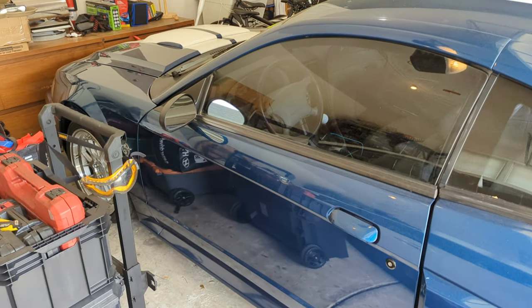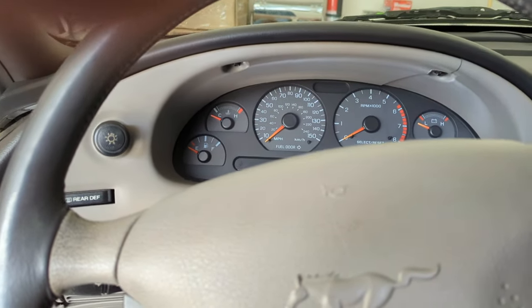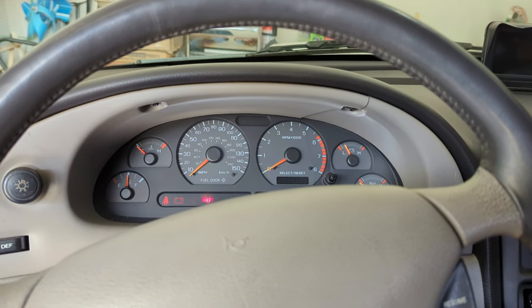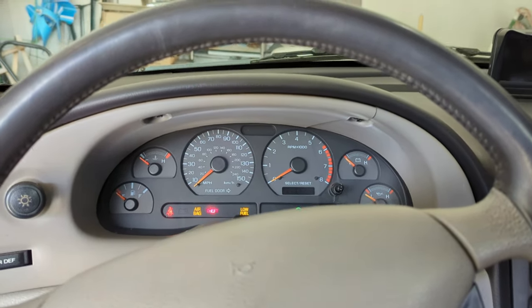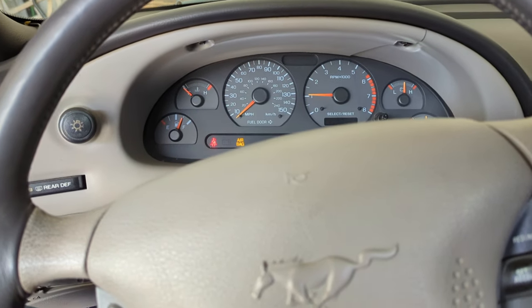This is the first startup in about a month. I've been busy with work so I haven't had much time to drive it — mostly been driving the three-valve. Started right up, very smooth.